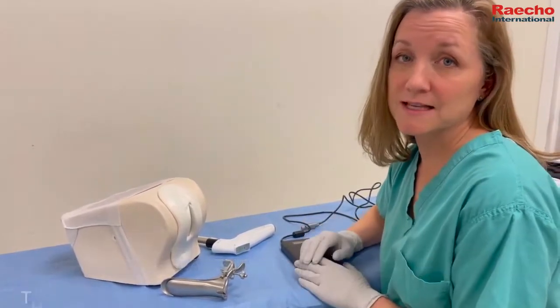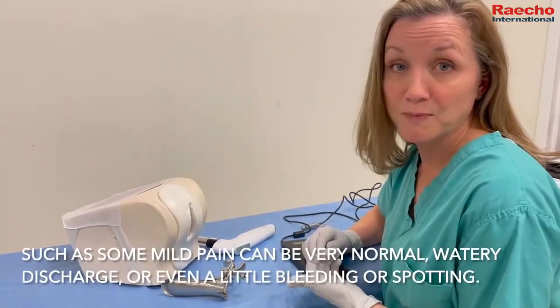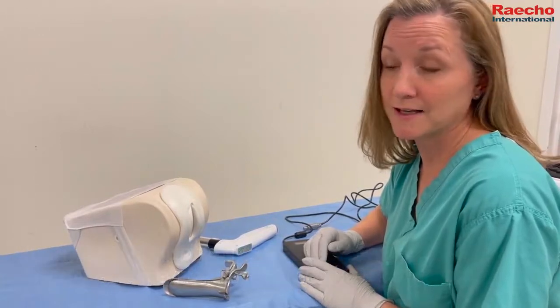Let the patient know that there are some side effects they may experience after the procedure, such as some mild pain, which can be very normal, watery discharge, or even a little bit of bleeding or spotting.